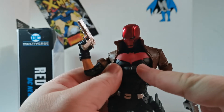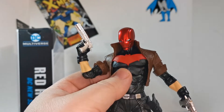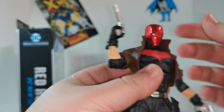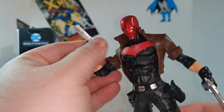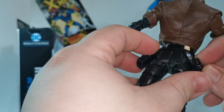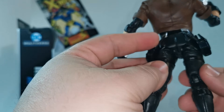Got the Red Hood version of the bat symbol, which is very cool. The head looks cool. It'd be cool if it had a removable Jason Todd head, but yeah. Holsters for the guns — the plastic's a little stiff but they probably fit fine.